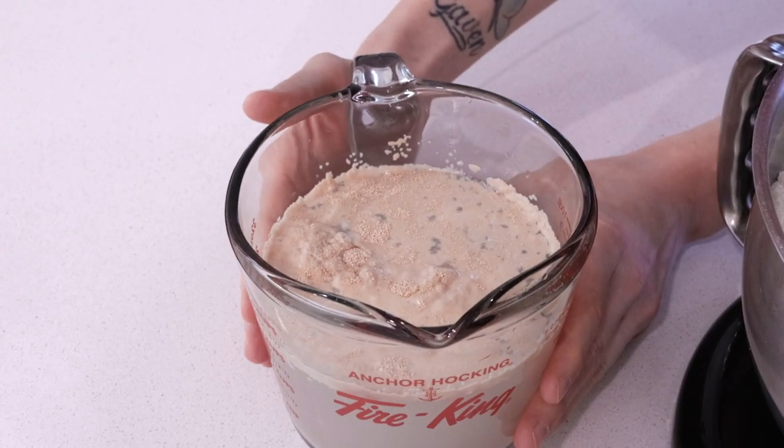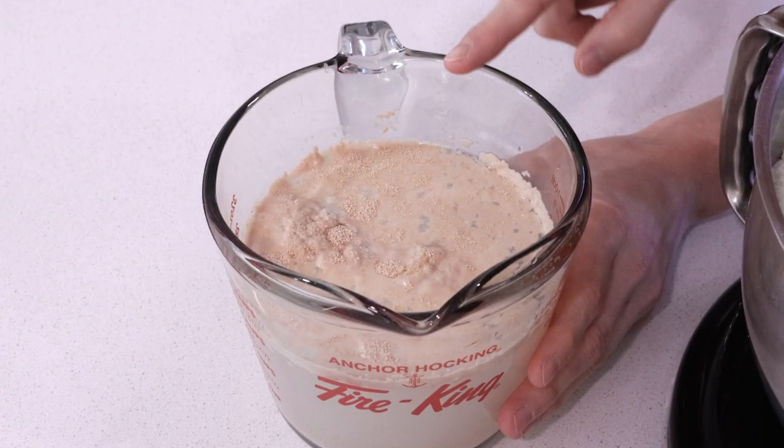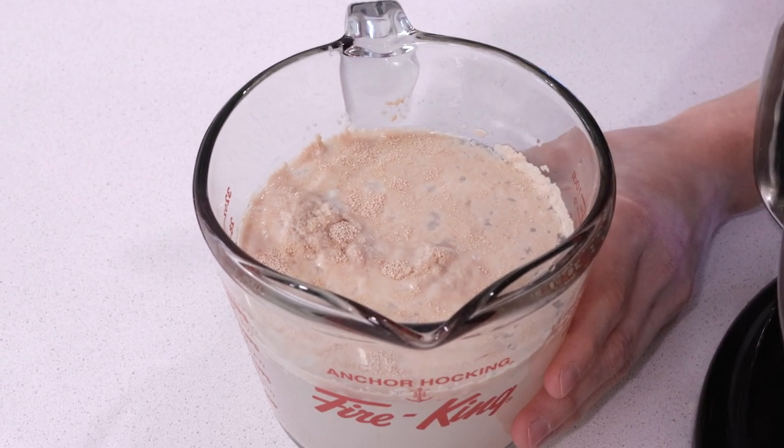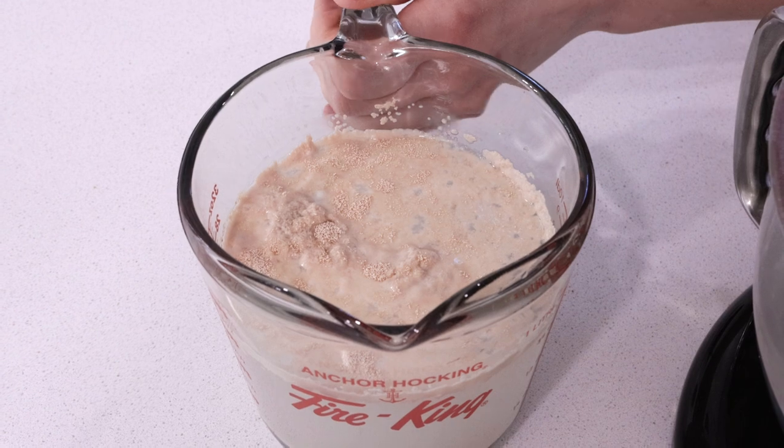It's been a couple of minutes and you can already start to see the yeast get foamy on top. That's what we're looking for — we know it's ready and we can put it in the stand mixer and get it going.